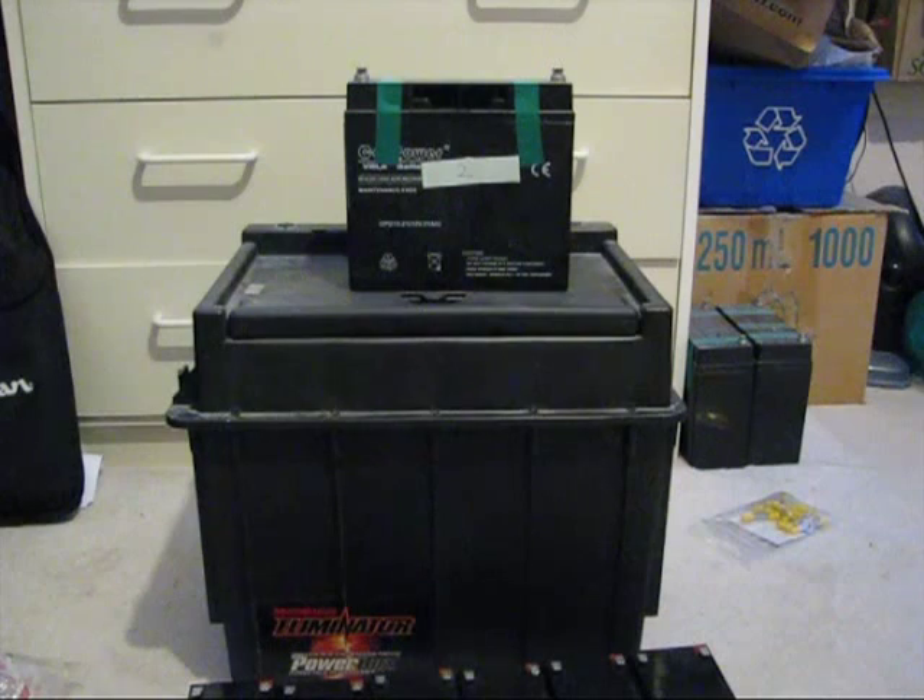I've recently been gifted a large number of sealed lead-acid batteries by a friend who was not needing them anymore. So, what's the project?